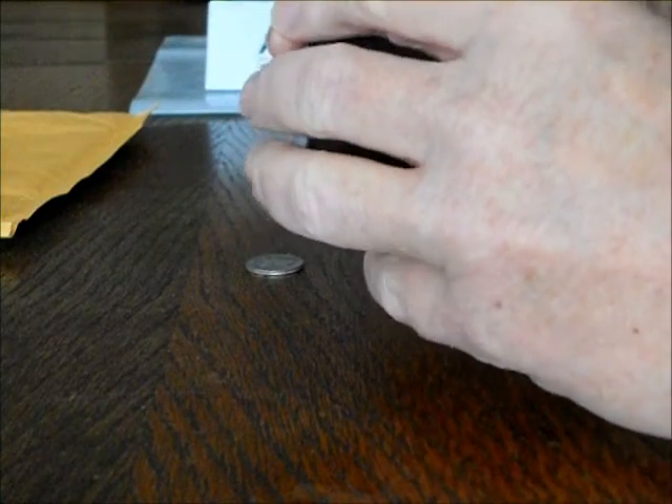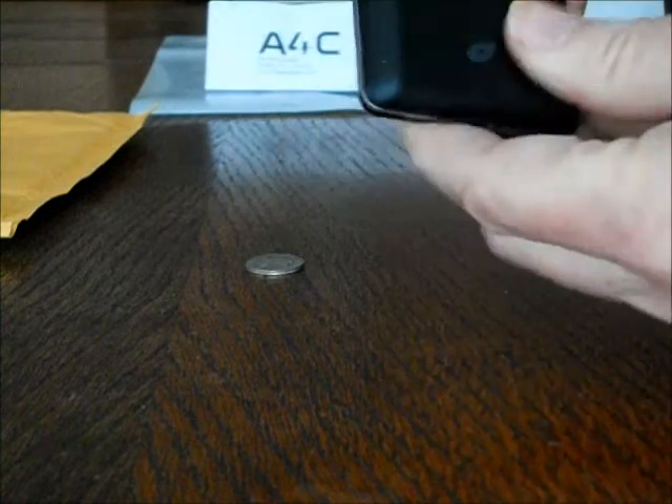This is the new battery — I don't want to get it confused. And then the case just snaps right back on, like that.